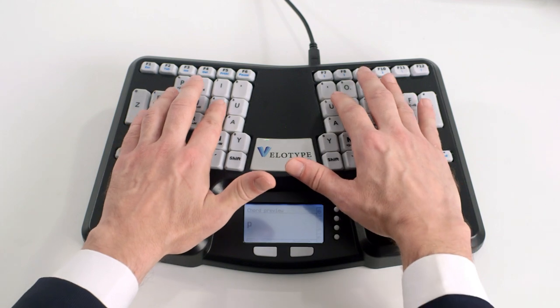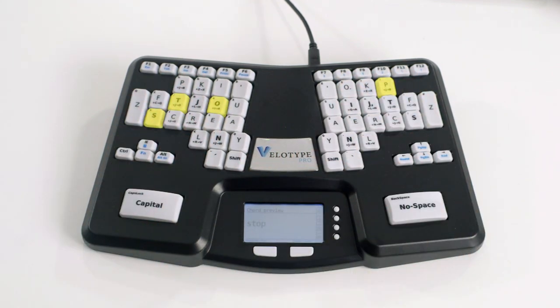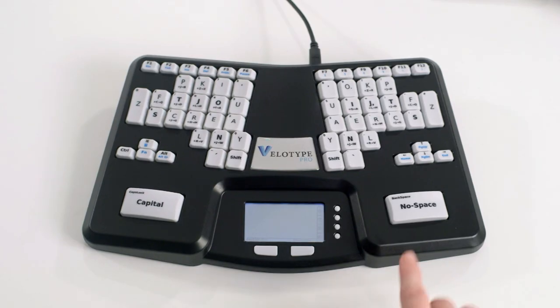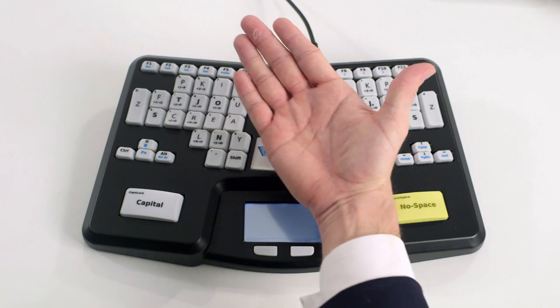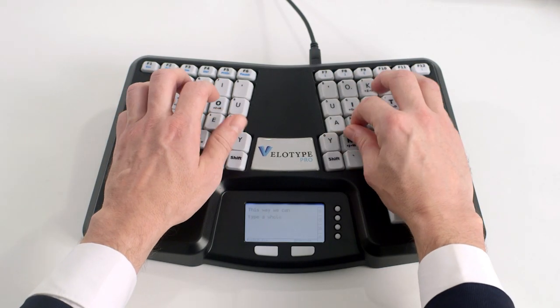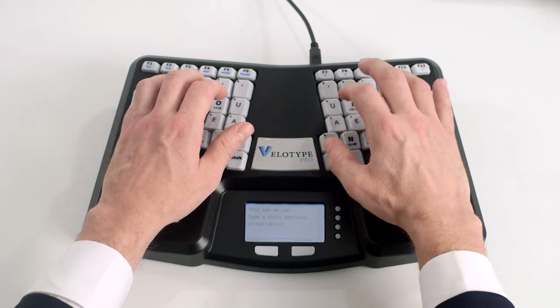But why stop there? You can see how initial consonants, vowels, and final consonants can be pressed simultaneously to create syllables. After each stroke of keys, you automatically get a space. By pressing the no-space key with the palm of your hand at the same time, the syllables are being put together. This prevents hitting the spacebar over and over again.